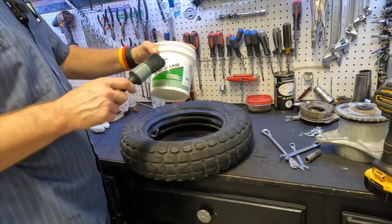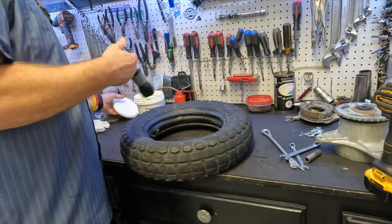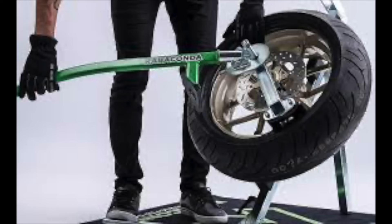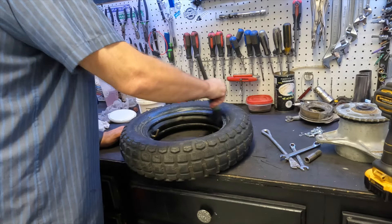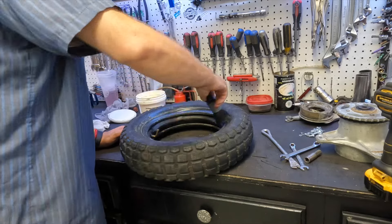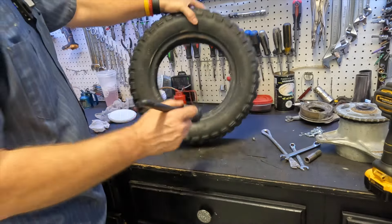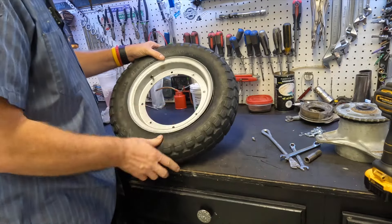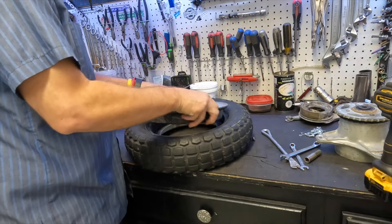Using a little bead grease from Rabaconda — the folks that have the world's best portable tire changer. Check it out if you haven't had a chance. They're a great sponsor of the channel. Rabaconda portable tire changer. Just slipping it in, and now we're going to go to the other side. One down, one to go.